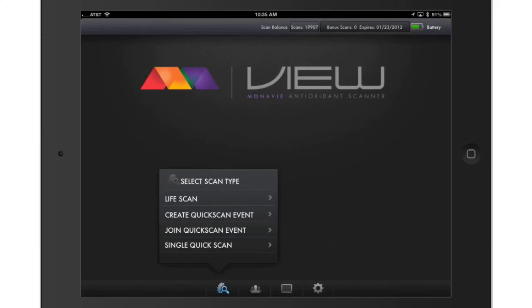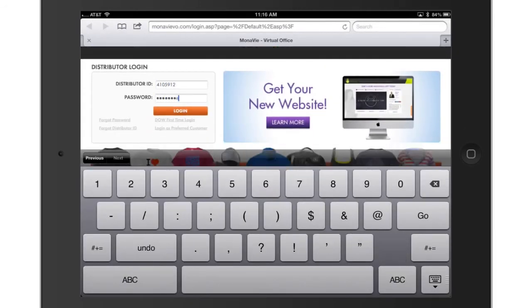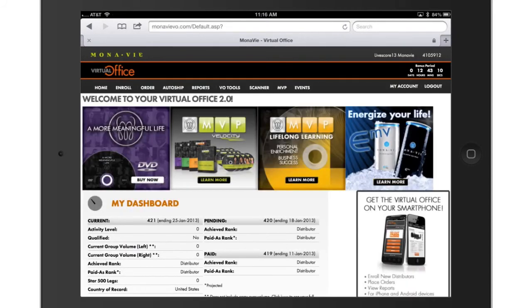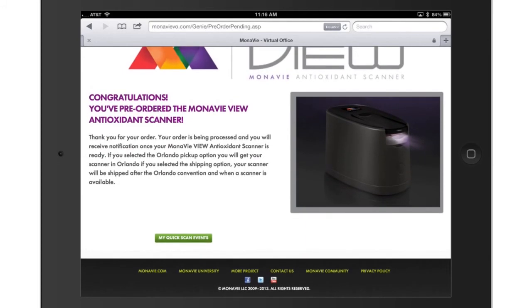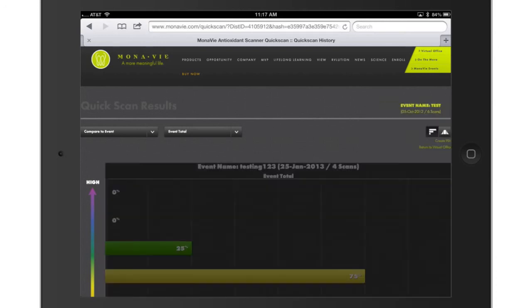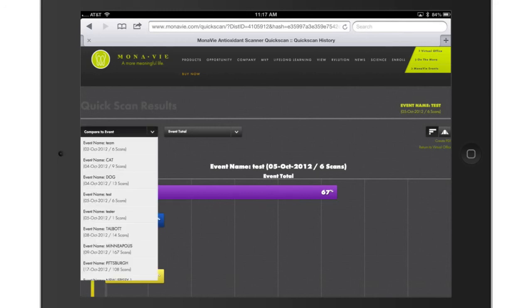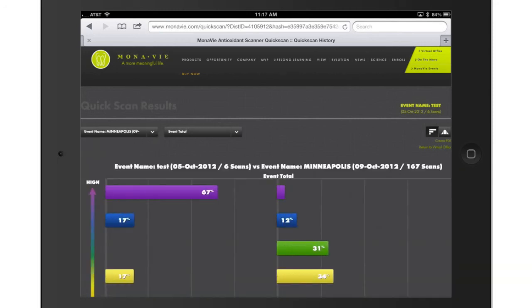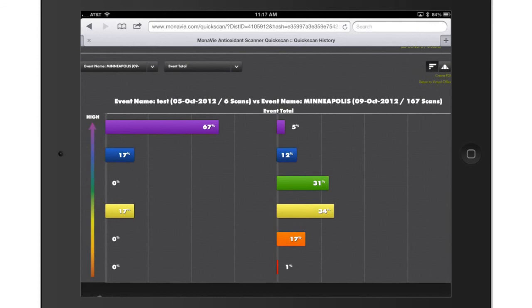Log in to your virtual office using your distributor ID and password. Select the Scanner tab, then select the My Quick Scan Events button. Within your dashboard, you can view your events and scores by selecting them from the drop-down menu at the top right. Compare your event to another event by selecting it from the Compare to Event drop-down bar.